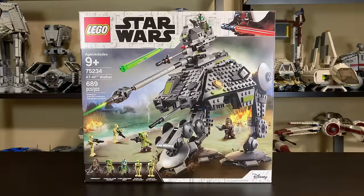Hey, what's up studs? Ryan here, or M&R Productions, and today we are reviewing the LEGO Star Wars 2019 AT-AP Walker.